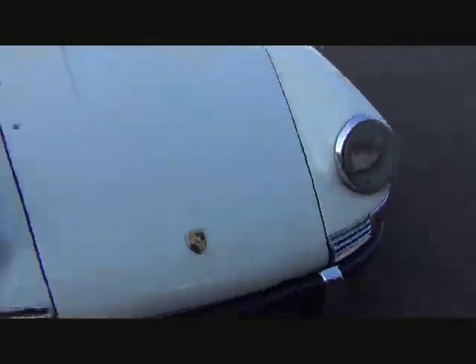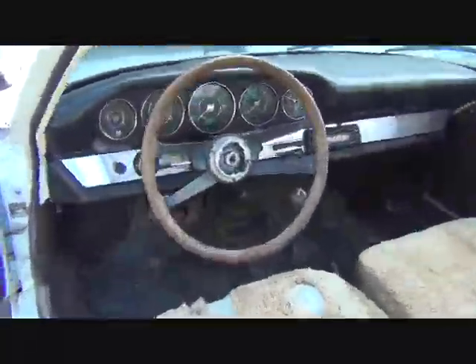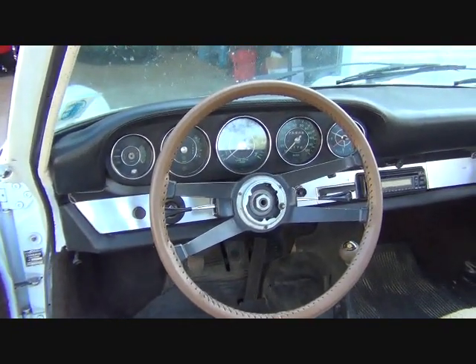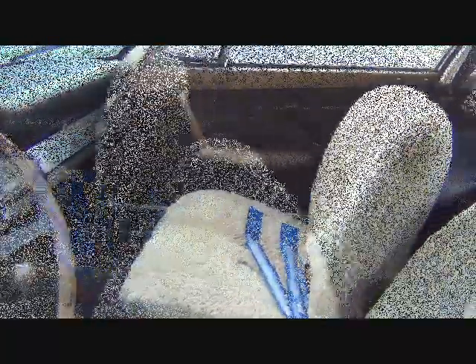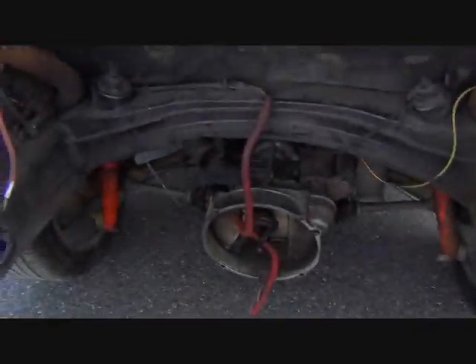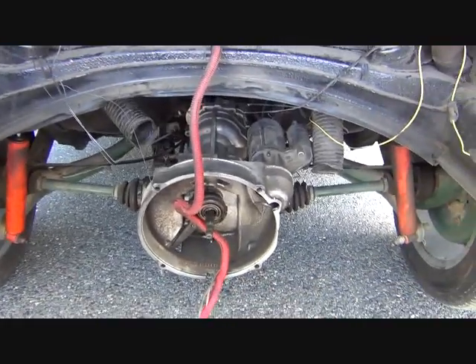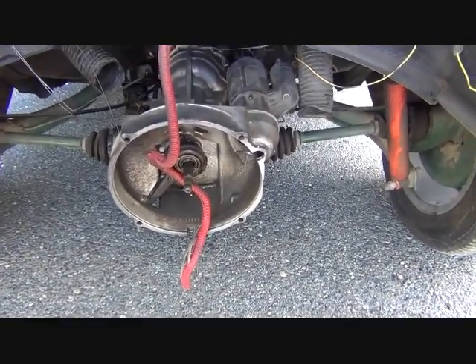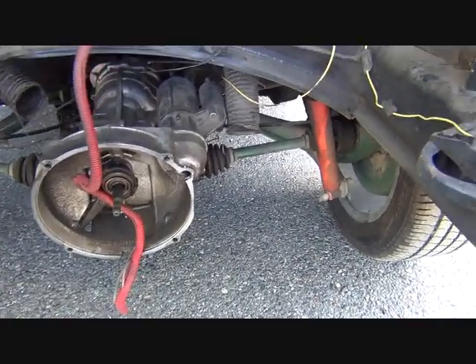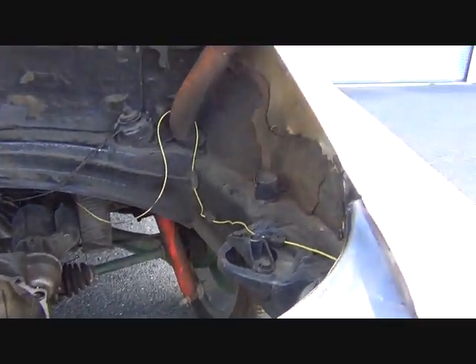Let's open things up and take a look from the interior — shot of the dash. Let's take a look in the engine bay before the battery runs out on the camera. One of the things we noticed right away as it was coming off the trailer was they didn't support the transaxle, so this thing came all the way from Colorado just bouncing around. We'll have to take a look at it and make sure there's no damage.